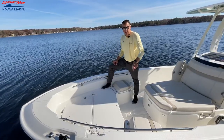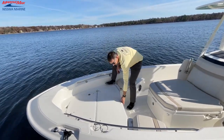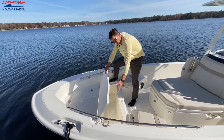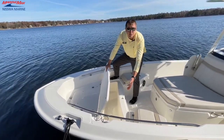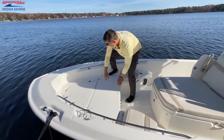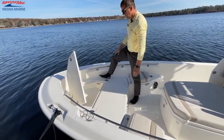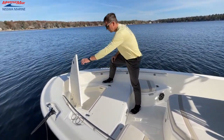Just ahead of the sun lounge backrests, we have our two storage lockers here. The first one is going to be the fish box well, or you can use this as dry storage as well, because of course it does have the seal on it. And then we have this one up here, which would be an anchor locker lid or additional storage as well.